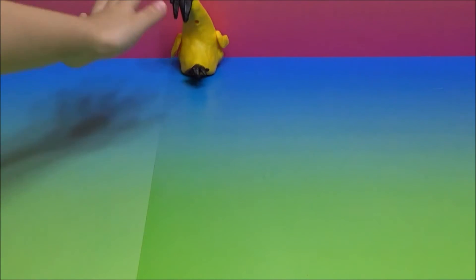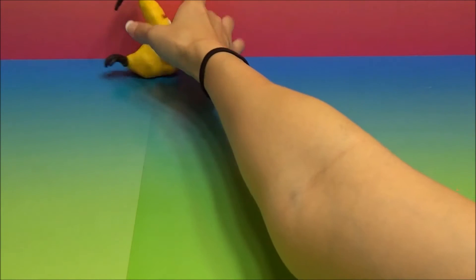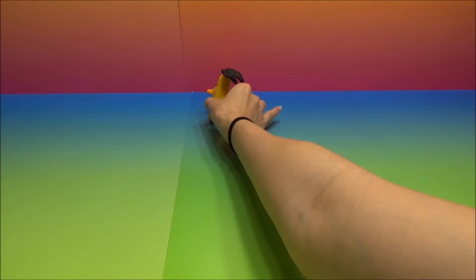So what you do is you pull him back and let him go. He zoomed by! Ready? Yes! He hit the wall.